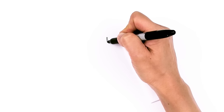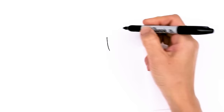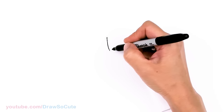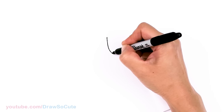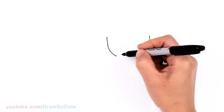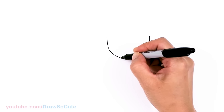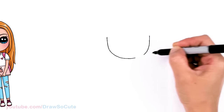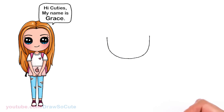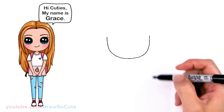To draw this cute girl let's first start by drawing her face. I'm going to come right here and basically start with drawing a bottom of a U — come right across nice and wide and start to connect it at the bottom of a curve. So we have a basic curve for the bottom of a U.